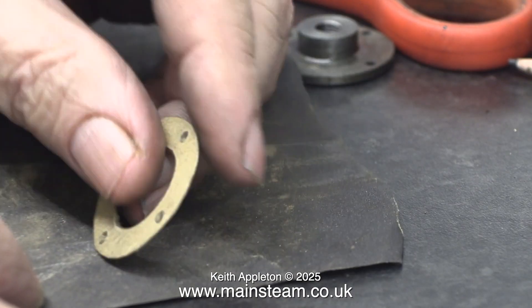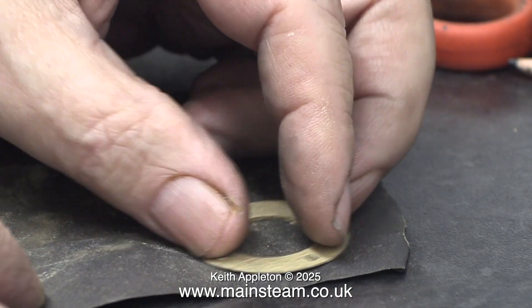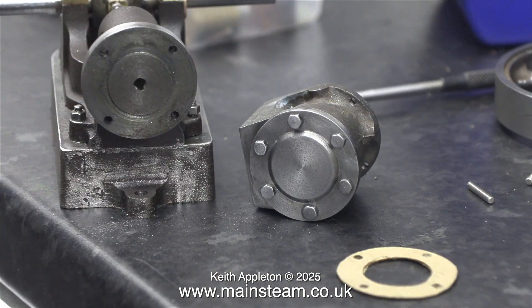The problem with drilled holes in gaskets is they are a bit rough. It's very important to remove any burrs using some wet-to-dry sandpaper before using the gasket. In the next episode, I'll be making some studs for the end of the cylinder and enlarging the holes in the cylinder cover, because they're very tight — sometimes a bit of clearance is a useful thing.